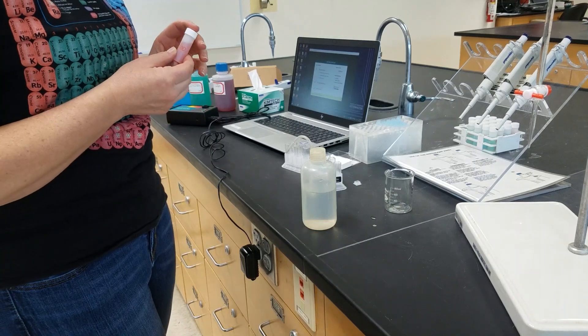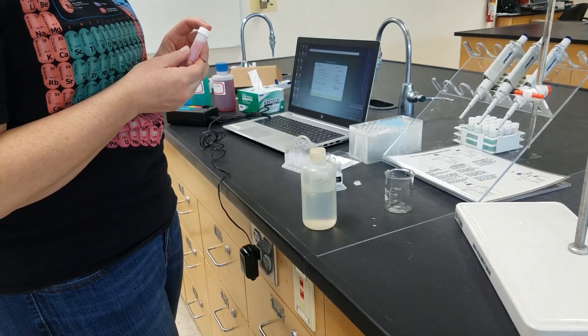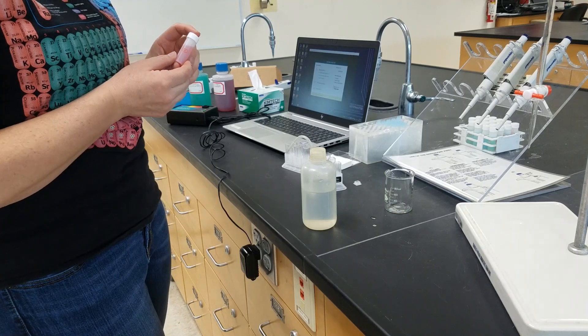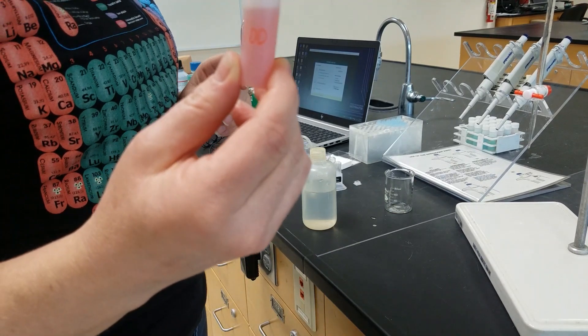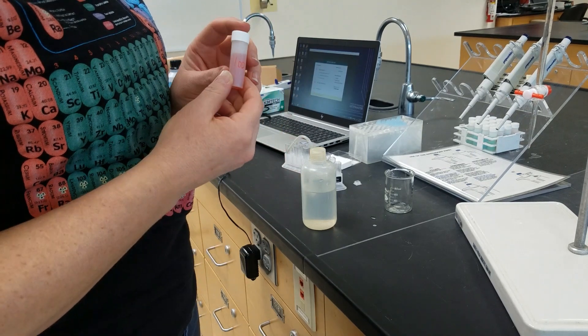Alright, I'm going to walk through the procedure for fundamentals of colorimetric analysis. I'm going to use unknown 100 in order to do this analysis.